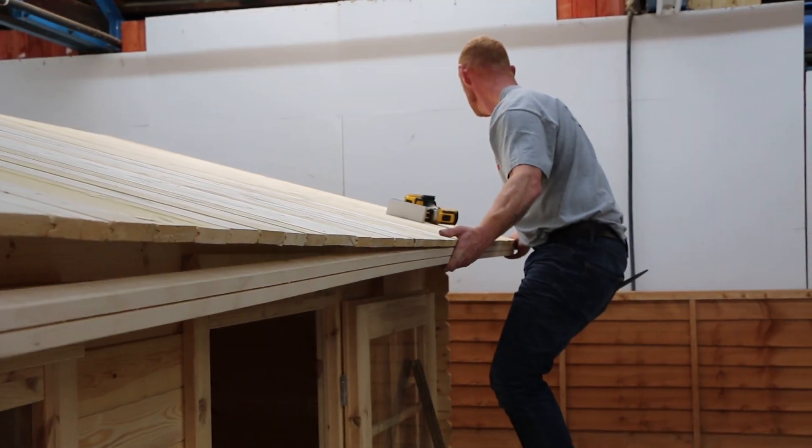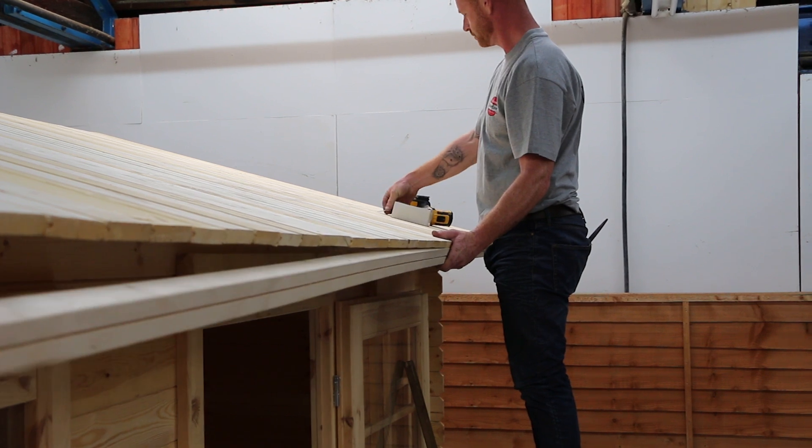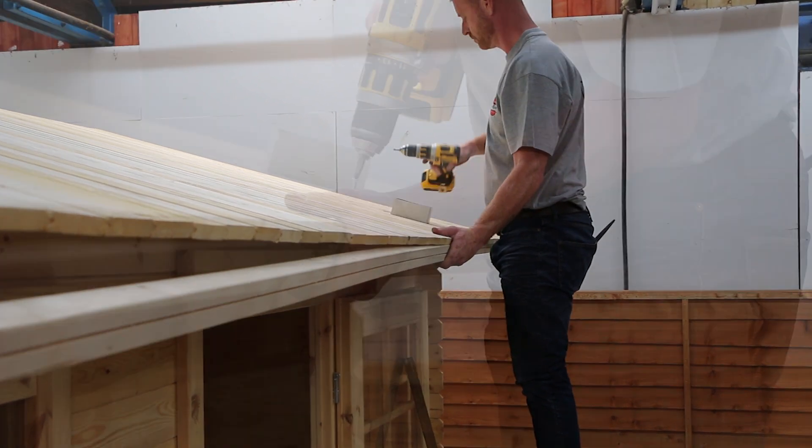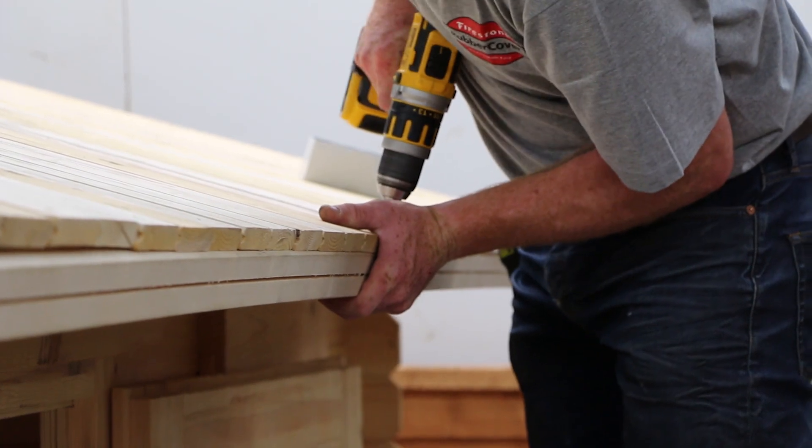Begin by placing 2x2 battens underneath the front and back edge of the roof and securing in place with screws down through the roof boards. Always make sure that the screws are countersunk to prevent the rubber snagging on the heads.